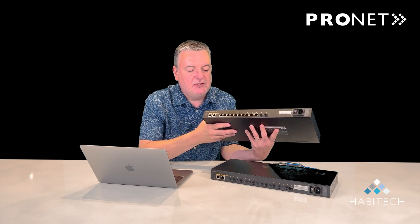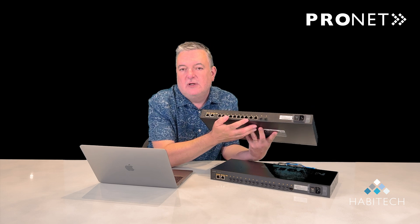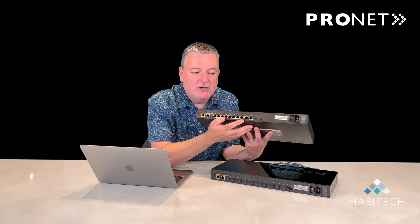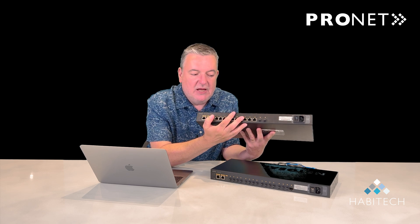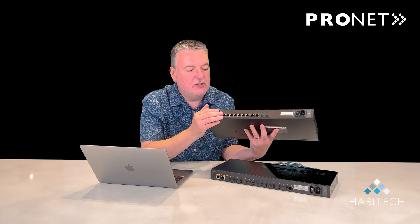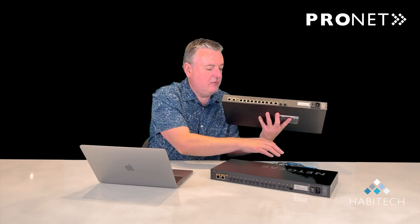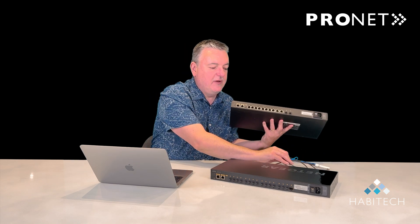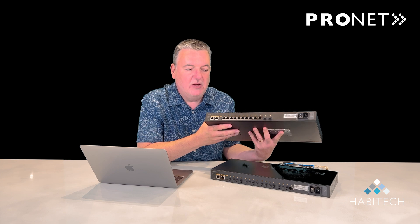In the simplest application you might have a 4x4 design or a 2x6 design, and you can keep that within the one switch. If you want to expand up to an 8x8 application, you can simply add another switch with an SFP link between them using something like this DAC cable, and that will enable you to have any combination of 8x8 devices.